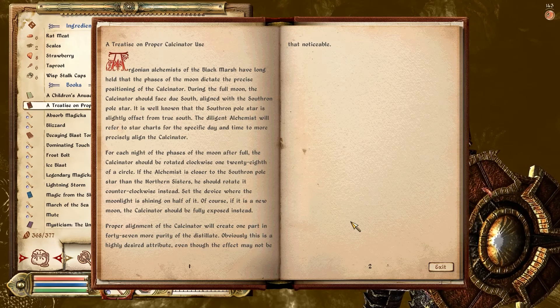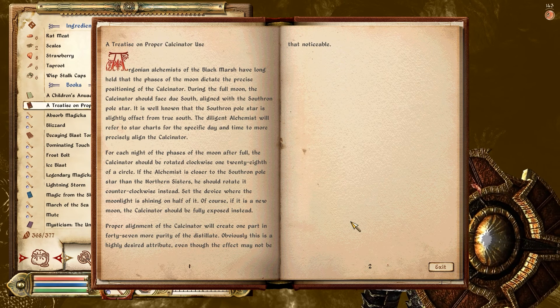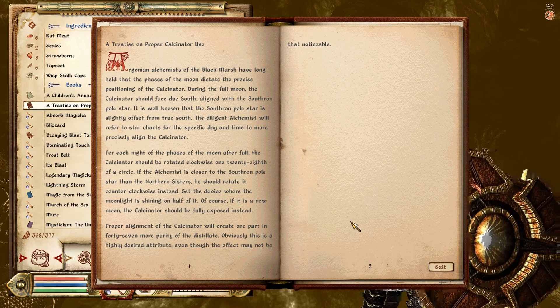It is well known that the Southron pole star is slightly offset from true south. The diligent alchemist will refer to star charts for the specific day and time to more precisely align the calcinator.